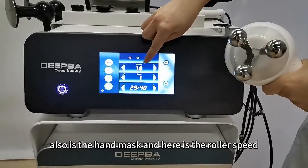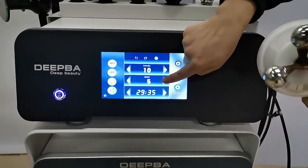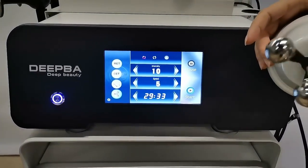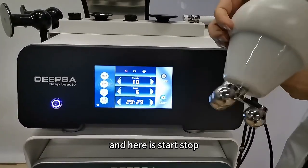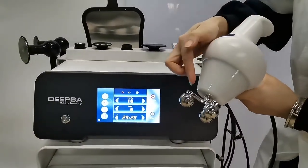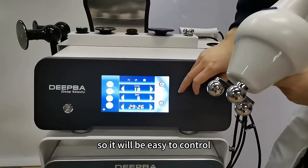Here is the next setting and here is the speed. And here is the start and stop. Done — so it will be easy to control.